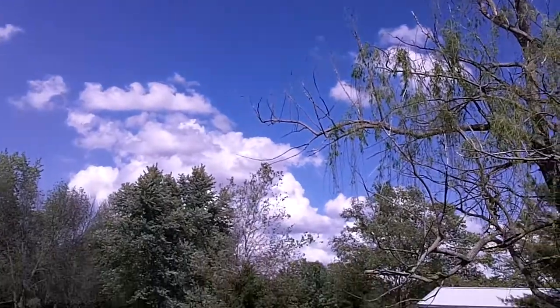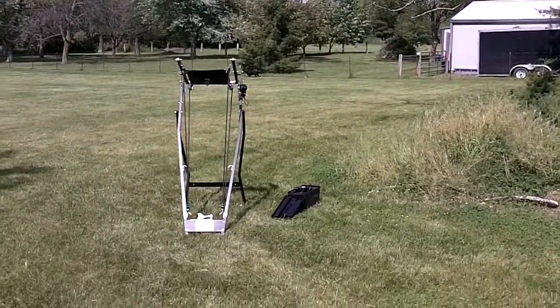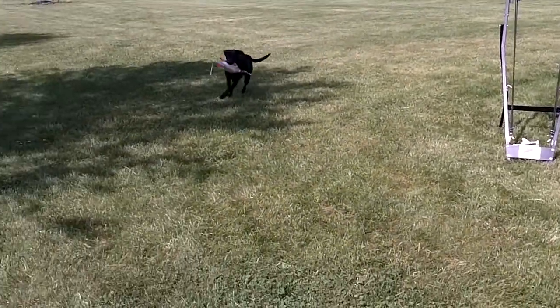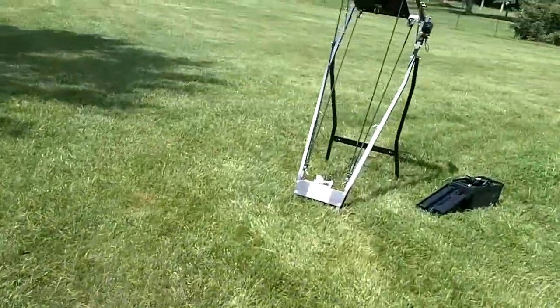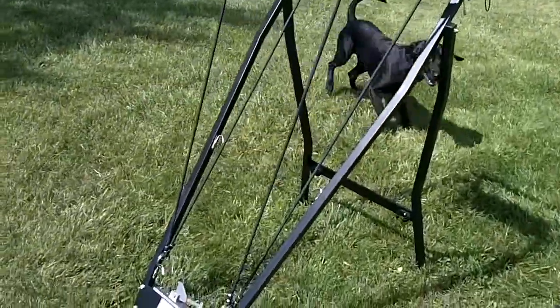Here goes the launch. You can see we've got a huge high arc — so high that it almost bounced and cleared that fence out there. And here comes my hot rod dog.